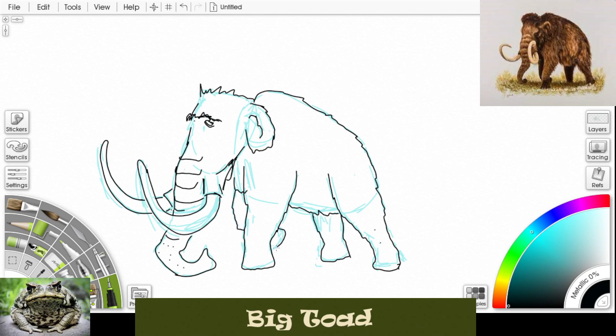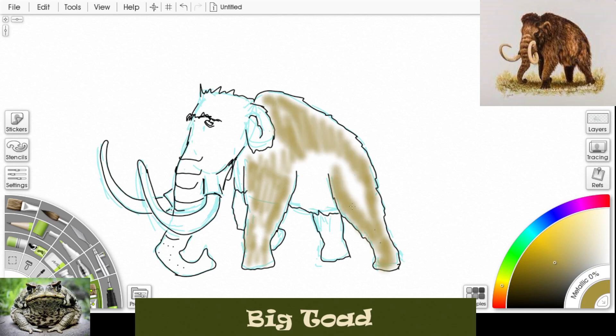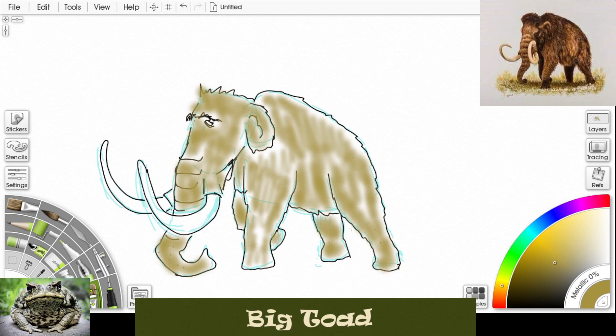Let's erase some of the lines we don't want. I'm gonna get some light brown and let's color this thing in — let's put some brown fur on this. We'll just use a lighter brown all over the body and the legs, top of the head, inside the ear, around the face. Just color in a light brown all the way down his tusk, get those back legs in there.